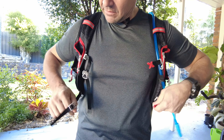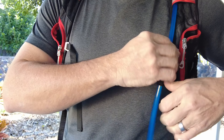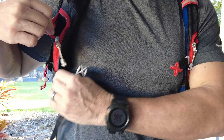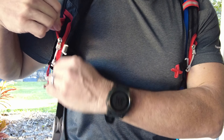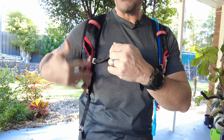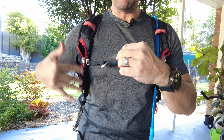So we've got these chest buckles and you'll notice they're on slide rails — they go up and down. You might think that's a good thing, but I'll show you why it's actually not a very good idea.